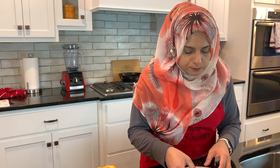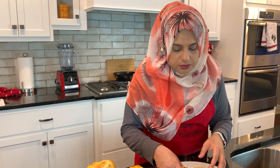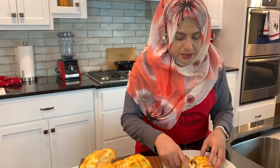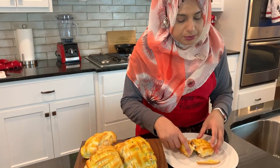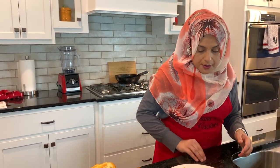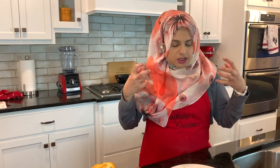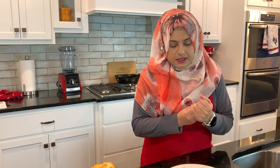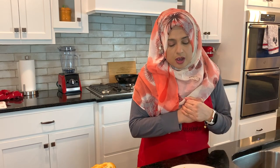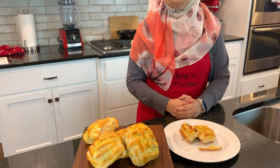Oh my God. This dough is fantastic — absolutely fantastic. If you haven't made my green chutney or red chutney, please do so, because when you add that into the buns the taste is amazing — such a beautiful taste. Thank you so much for joining me on this episode of Rehana's Cuisines. Hope you can join me next time with another great video. See you then, friends.